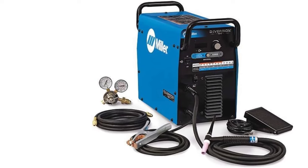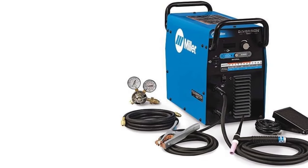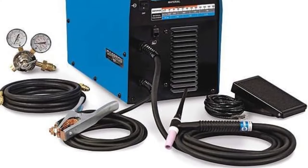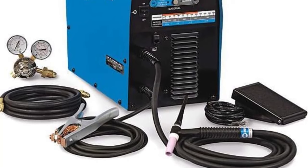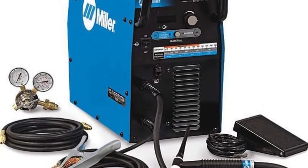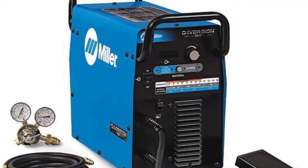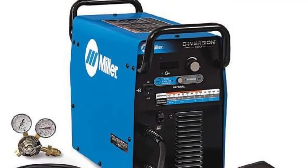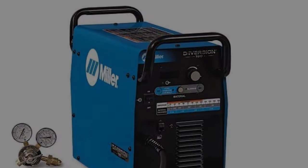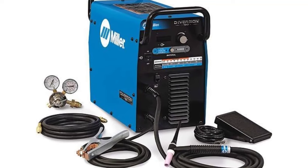With an output range of 10 to 180 amps, the Diversion 180 can weld metals from 22-gauge to 3/16-inch thick. This TIG welder is relatively portable, weighing less than 50 pounds with built-in handles, and offers 120V and 240V plug compatibility. The machine uses inverter-based technology and supports both AC and DC input. It is equipped with an HF arc start for non-touch arc initiation, improving arc control, stability, and preventing weld contamination. It also includes a post-flow feature that automatically adjusts based on the amperage output.